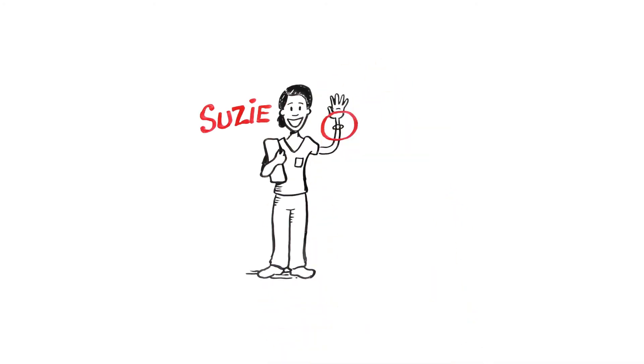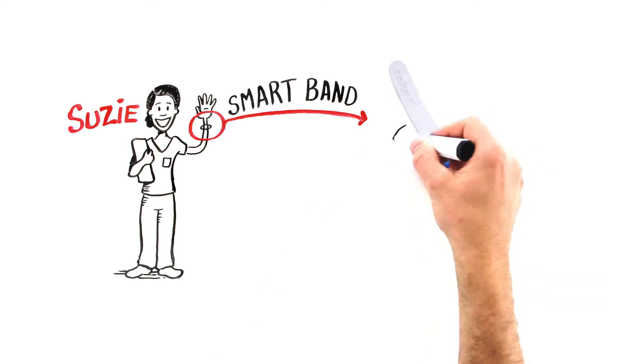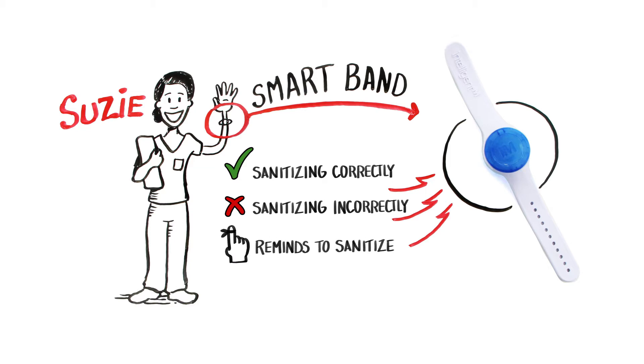Hello, I'm Nurse Susie, and I use the Intelligent M SmartBand in our hospital. The SmartBand communicates with me to tell me when I'm washing or sanitizing properly, and alerts me when I'm not. It even reminds me to sanitize when I get sidetracked or forget.